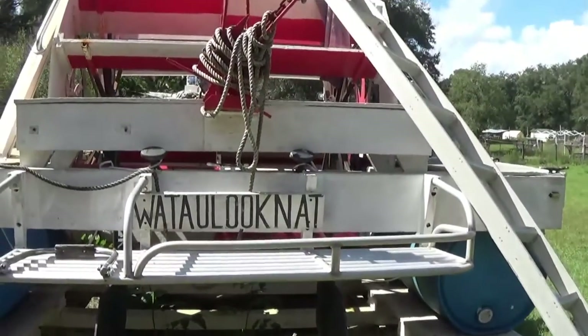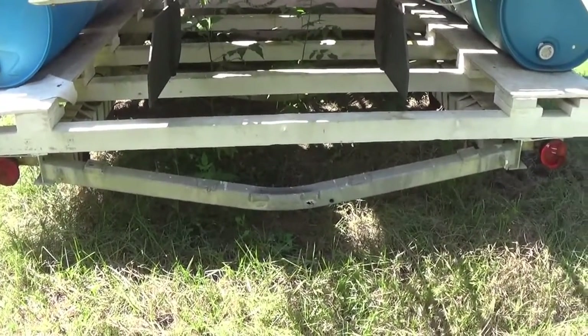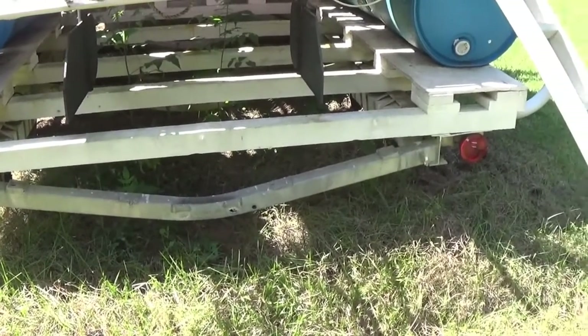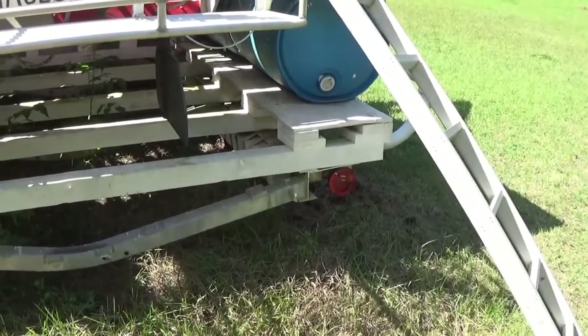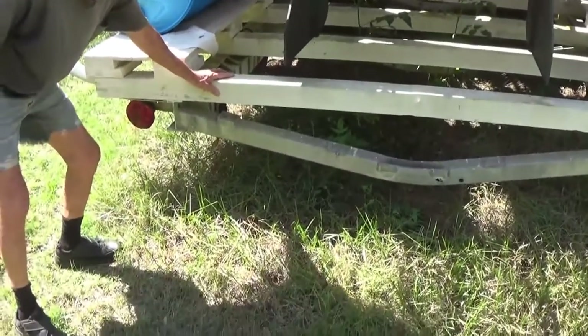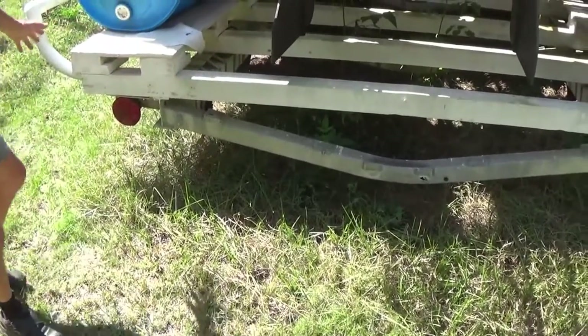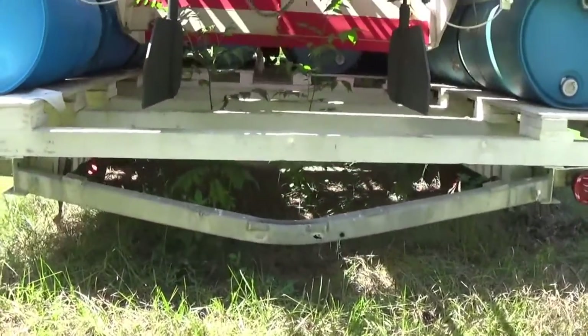I custom built this trailer for it too. It used to be just a regular boat trailer. I took all the running gear off — the net for the boat to roll up on — and just put a basic plywood frame on here that the boat sits on. And you can see the barrels — these barrels are quarter-inch thick.